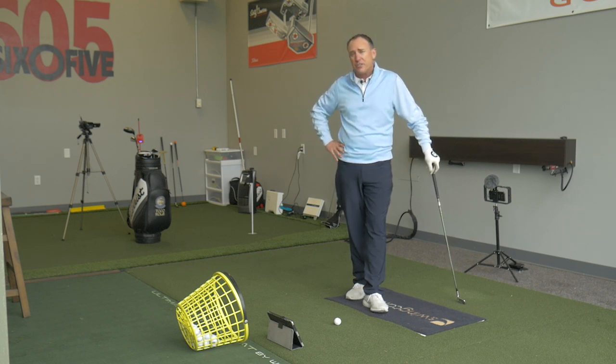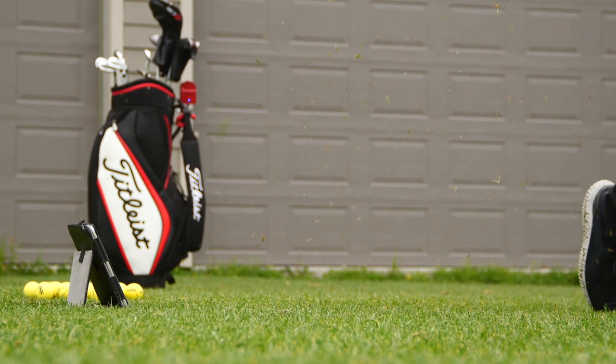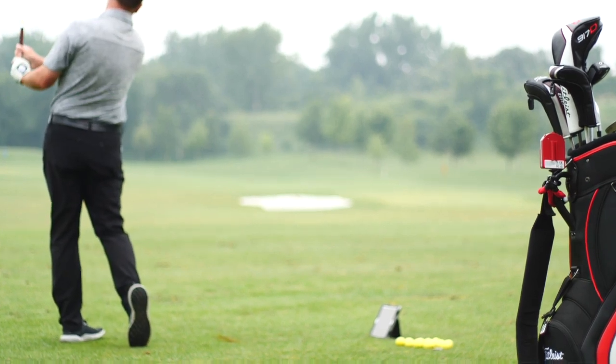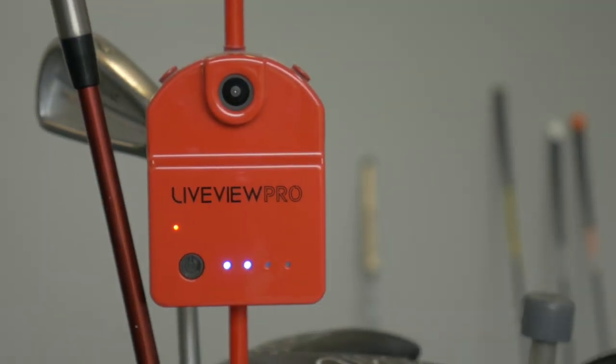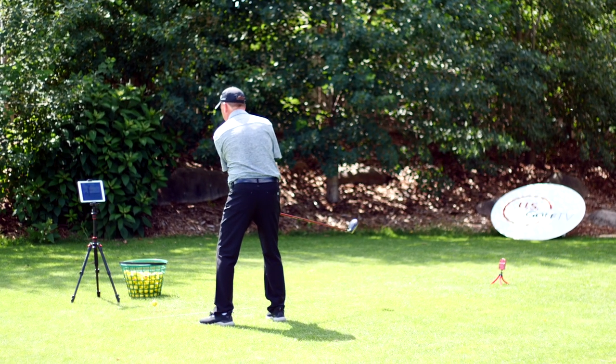I'm PGA teaching professional Todd Kolb, and much like you, I'm a golfer. I like working on my golf game, and when I want to look at my golf swing, I like to use a product called LiveView. Now why do I use LiveView versus my phone? Well, there are basically three reasons.